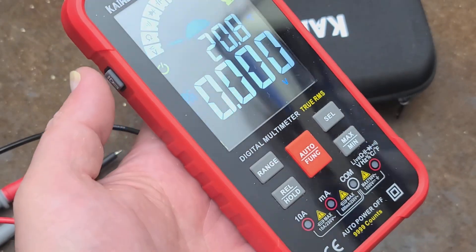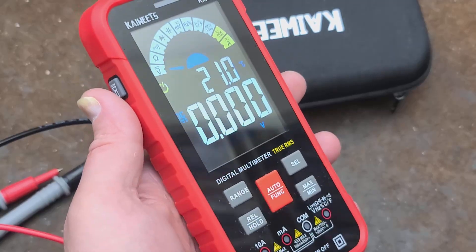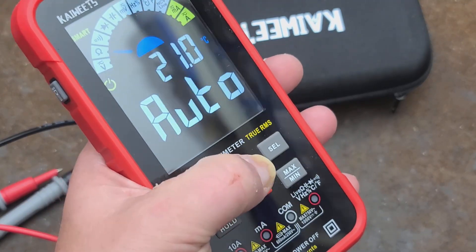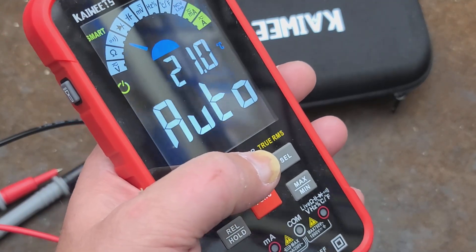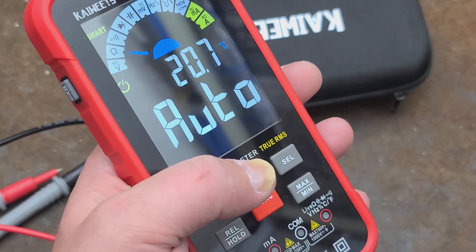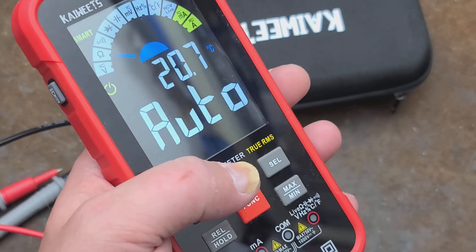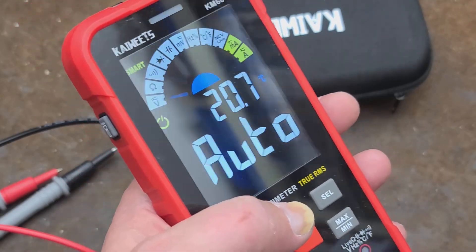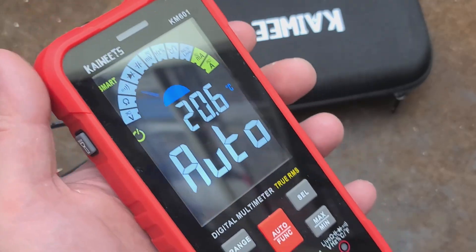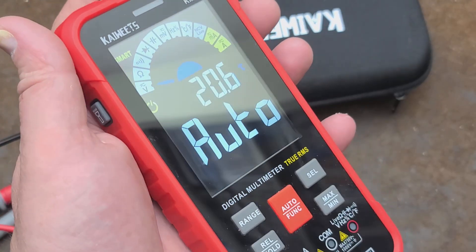This isn't so much about this specific Kaiweets unit, but I think it's better than their clamp meter. The clamp meter has some reading consistency issues — it's generally within its 4%, but it was just annoying how it was a lot more sensitive and inconsistent than the Fluke was. But this meter is much more decent for 30 bucks.